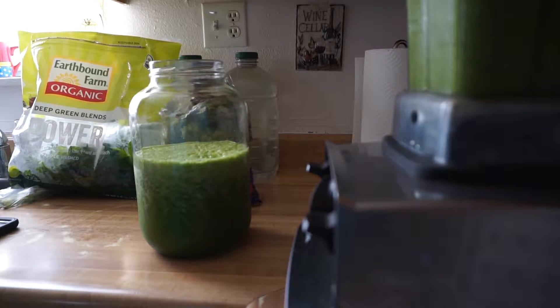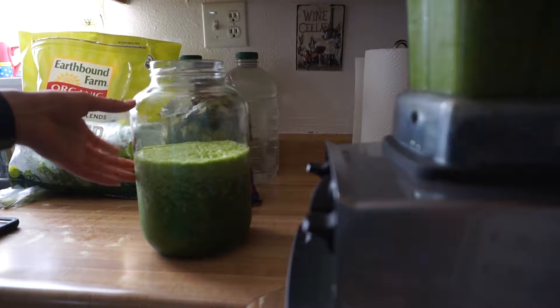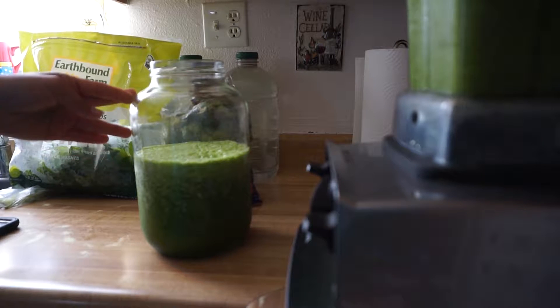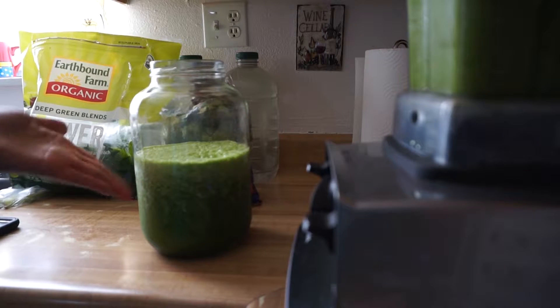So currently making some green juices to deliver to my clients. These are green juice gallons. I deliver green juice gallons every Friday, or at least once a week — once or twice a week depending on the orders for the week. But just wanted to show you how beautiful they look.